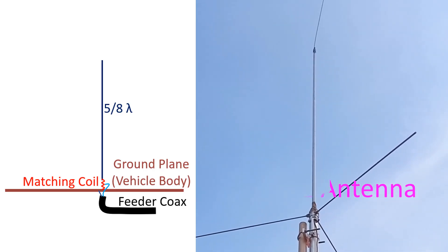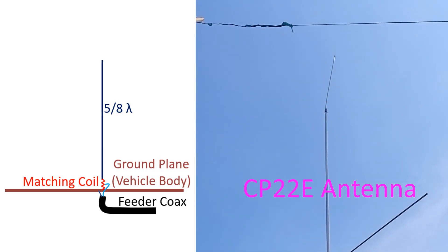The CP22e antenna is a stacked two-element 5/8 lambda vertical antenna with a phasing coil in between. A 5/8 lambda vertical antenna has a length more than the usual quarter wavelength vertical antenna, but it has a similar low angle of radiation, which is useful for local contacts.